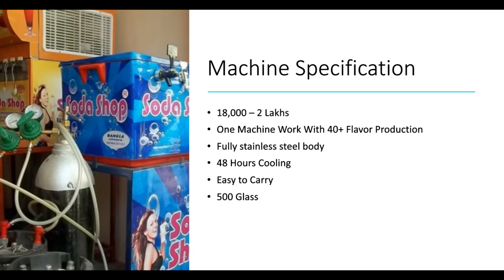It is a low rate for needles and pipes. That is why I mentioned two lakhs for investment. The machine can do 40% flavor production. You can add lemon essence to plain soda to make lemon soda. The body of the machine is full of stainless steel.